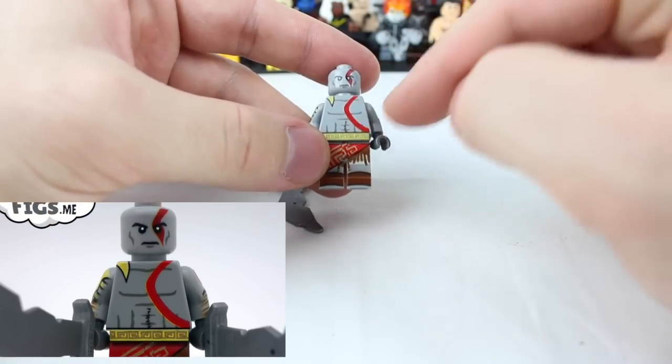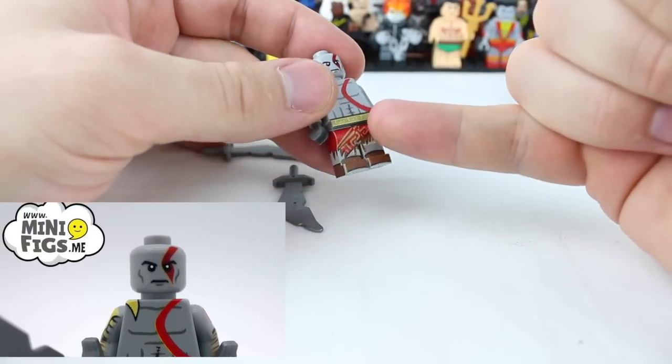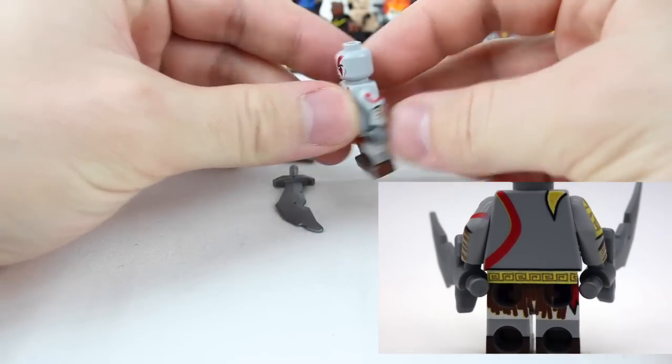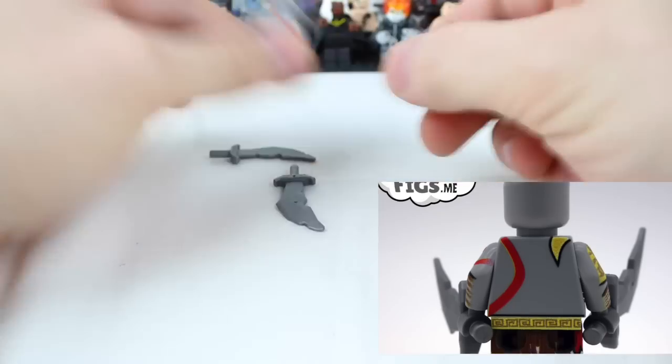The detail on the torso is fantastic. They even have some stitch work on the bottom half there, and the tattered cloth goes all the way down and through the sides. Just a fantastic looking figure. I love the side printing on the arms — they really took their time and did this one very well.